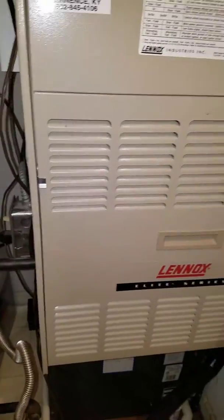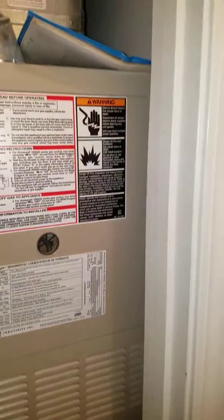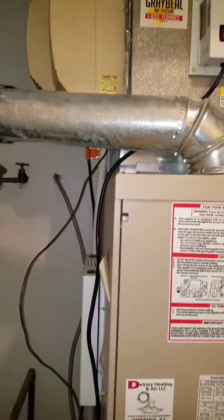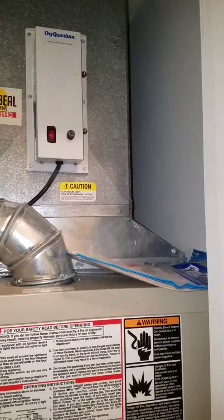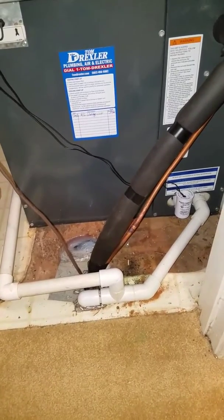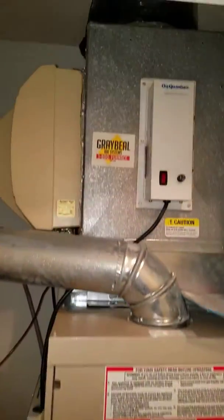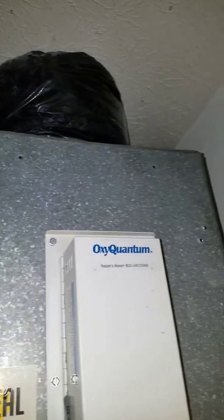So this is a downflow application. Here's kind of what you're looking at — we don't have a lot of room so I'm trying to make sure that you can see how this is in here. Here is the bottom of your coil, sitting right straight on the floor with our shut-off that we installed. And then going up, here's the top of your ductwork. You can see the flex up there on the return.